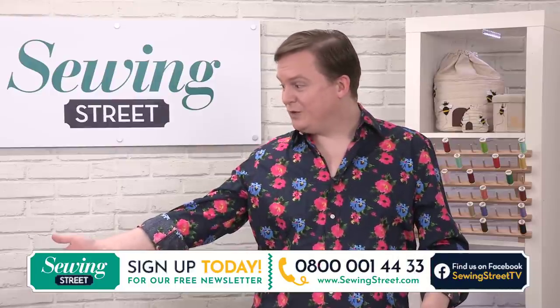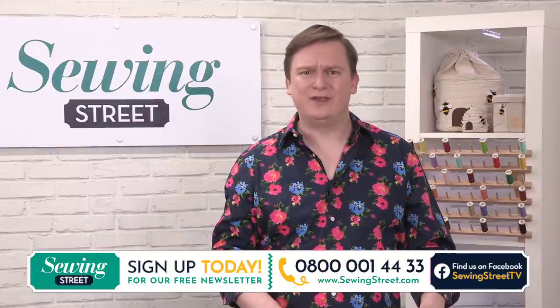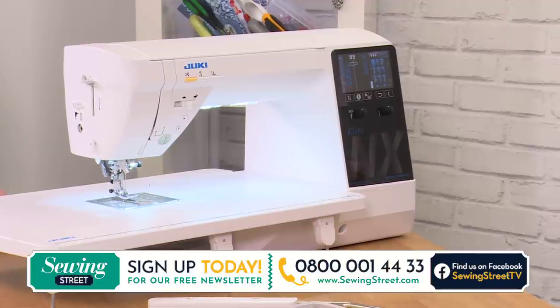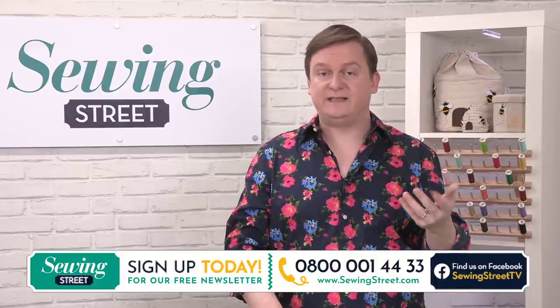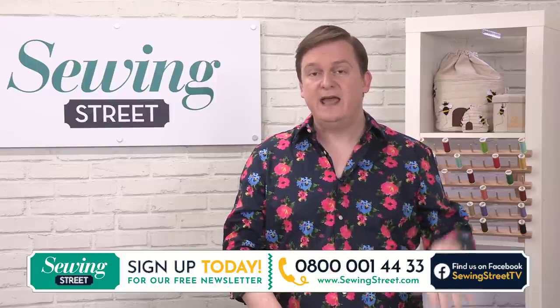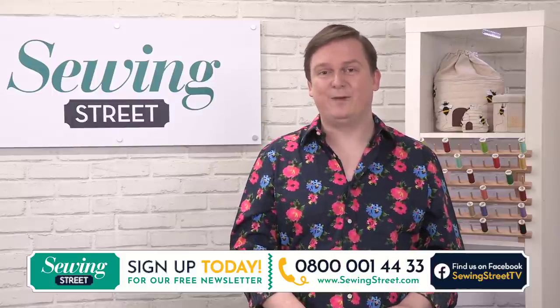We've also got our amazing Juki machine, which is another one I'm really looking forward to seeing, because we all like a good sewing machine. If you log on to www.sewingstreet.com, you'll be able to see a little video of one of our latest videos, and immediately underneath that you'll be able to see the products from today's shows and previous shows as well — just a massive screen of loveliness to go through and enjoy.